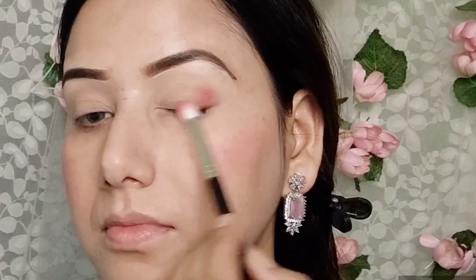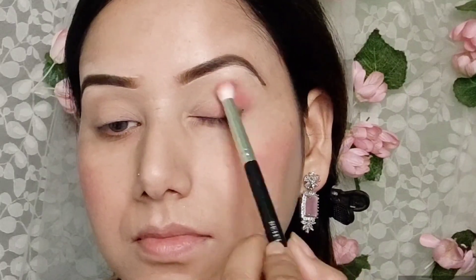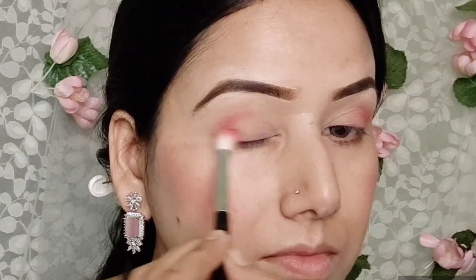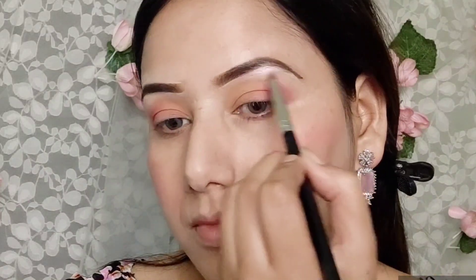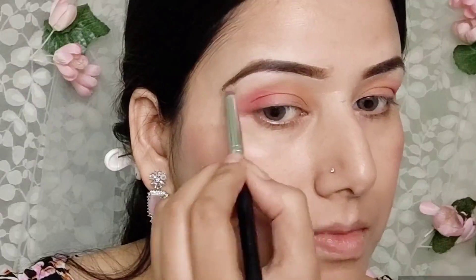After this, we have a makeup revolution palette. I have a little red color with a blue color mixed. I have a silver color as well. Highlight.